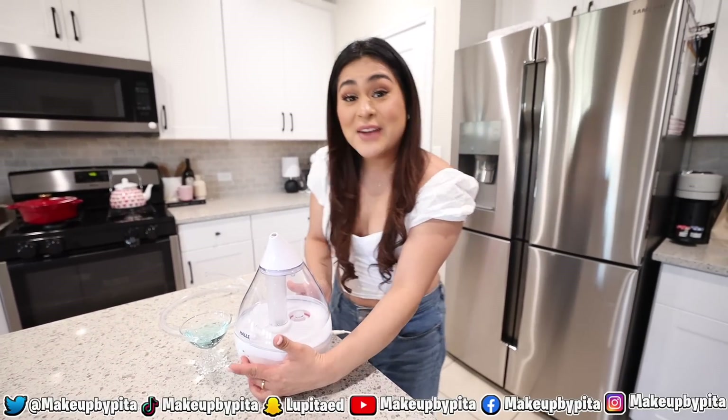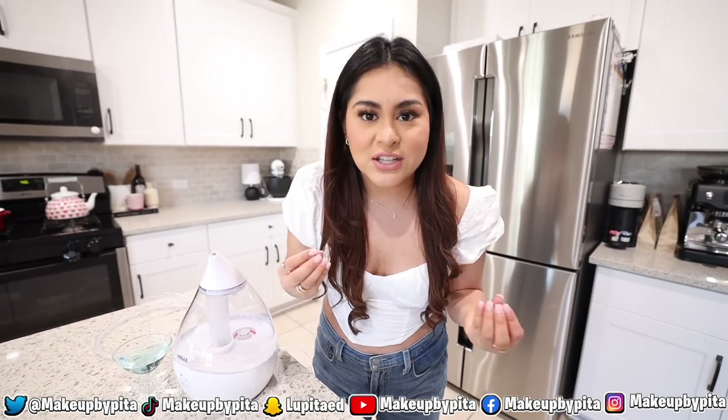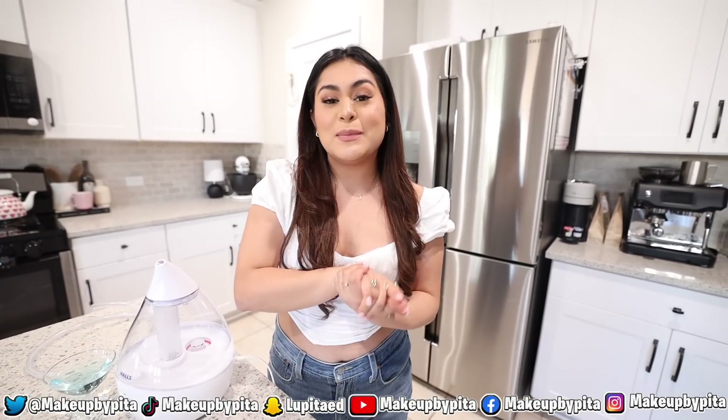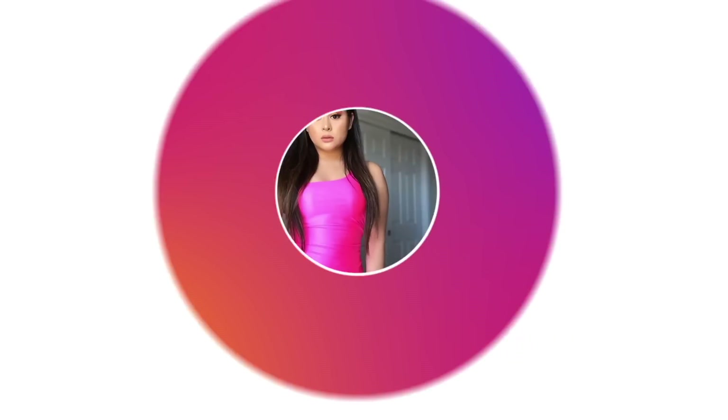That's going to end the video — I really hope you guys enjoyed it! If you come across any science hacks, food hacks, life hacks, or cool gadgets from Amazon, eBay, or Wish that you want me to try, tag me on TikTok at MakeMyPita or send a DM on Instagram at MakeMyPita. Thank you so much for all the love and support — make sure to like, subscribe, and leave a comment. See you on the next one!